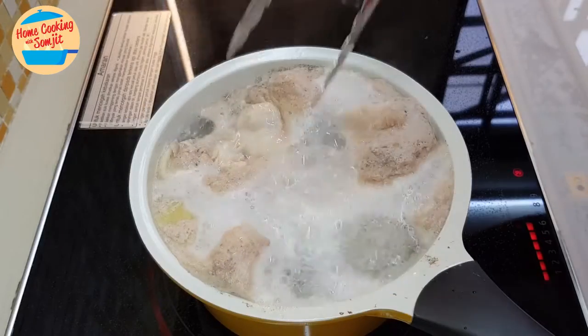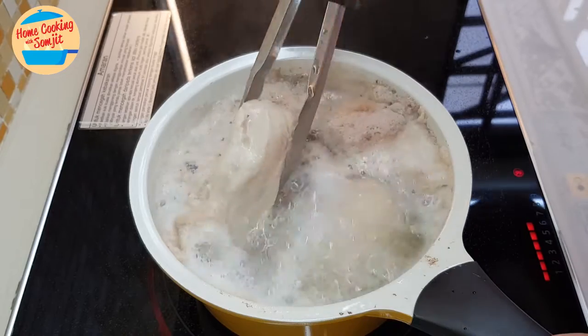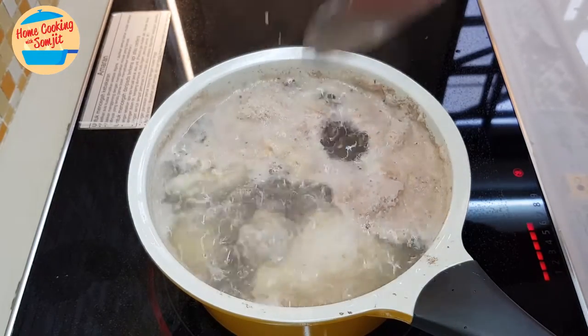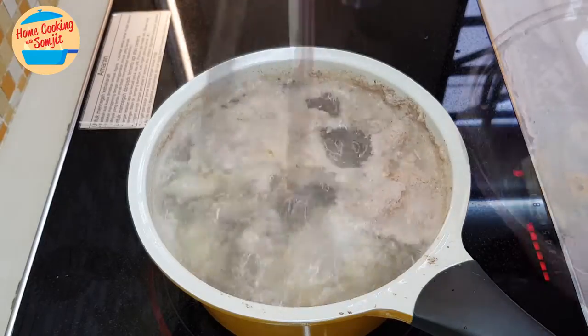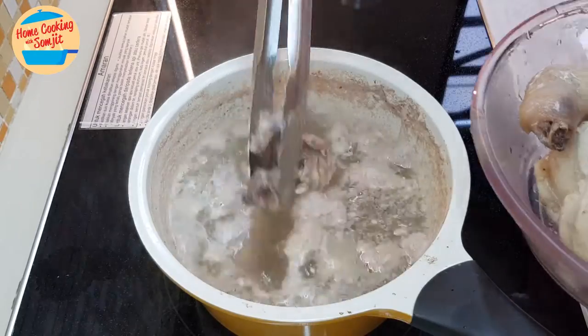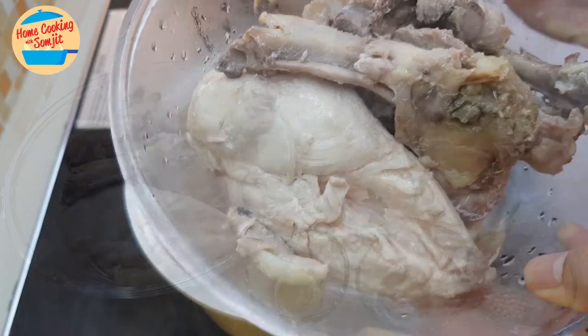Okay, the chicken is boiling. Can you see that? Once it's cooked like this, I'm going to remove it from the pot and then we can go and cook the soup. Alright, we have the chicken ready. Now we can go and cook the soup.